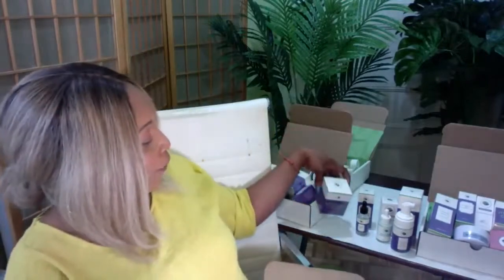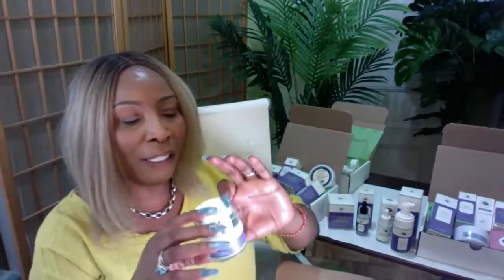This vitamin C cream lightens, brightens, and clears the skin of hyperpigmentation. It also reduces wrinkles and fine lines. Anyone over 16 can use vitamin C on the skin to control, prevent, and reduce wrinkles while lightening and brightening. Our vitamin C cream is rich in antioxidant vitamin C along with vitamin E and other amazing ingredients.